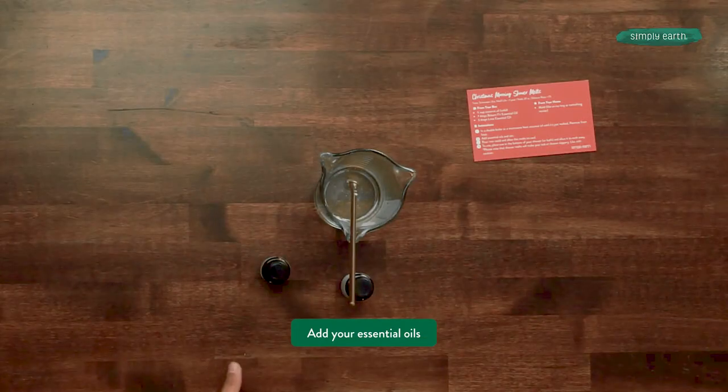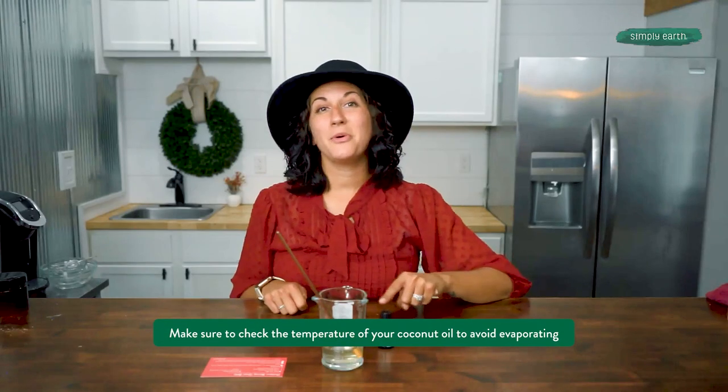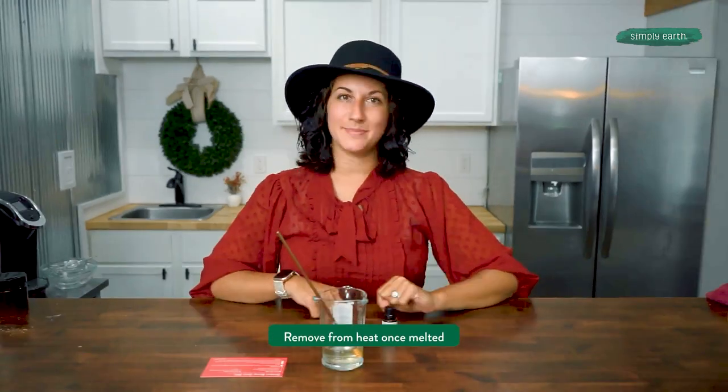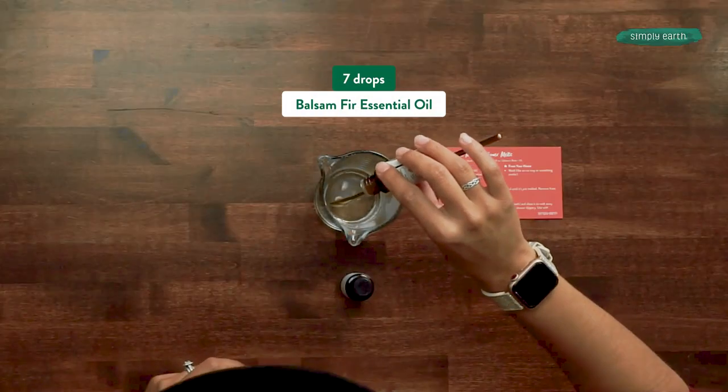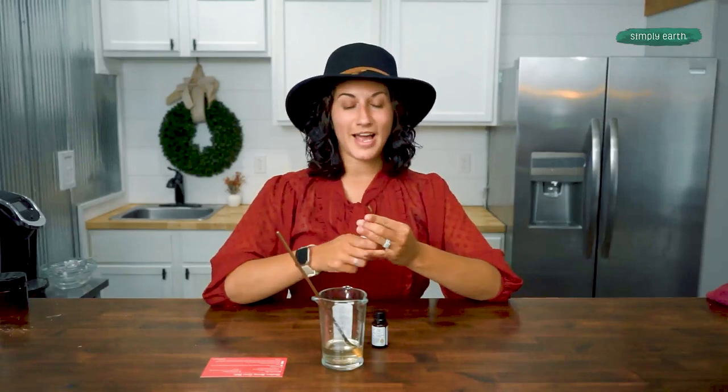Now that my coconut oil is melted, I'm going to add my essential oils. Be careful that your coconut oil is not too hot — otherwise your essential oil will evaporate. Take it right off the heat once it's melted. You're going to put seven drops of balsam fir and three drops of lime.